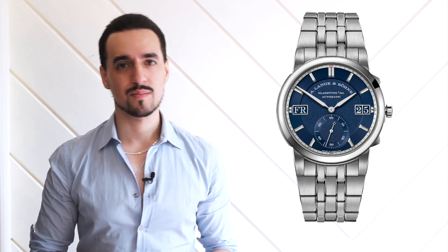Hi everyone and welcome to Shadluso. Today we are talking about the new A. Lange & Söhne Odysseus, their new stainless steel sports model that's been rumored for a really long time and has just been released. This video is going to be a first impressions video — I haven't handled it in person yet, so I'm largely going to focus on the technical aspects, the aesthetics, and a little bit about its positioning in the market.